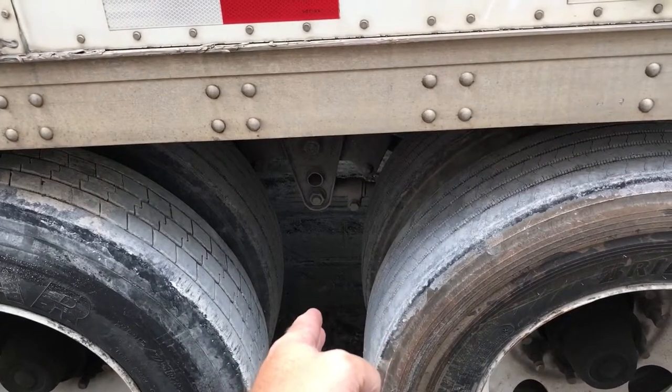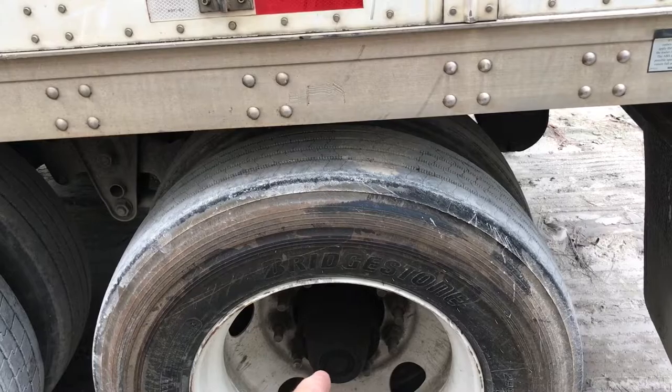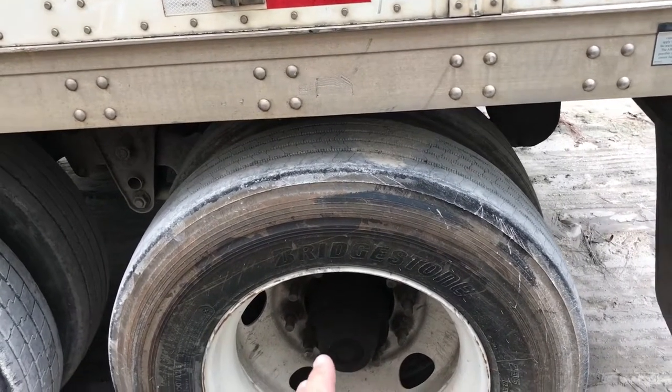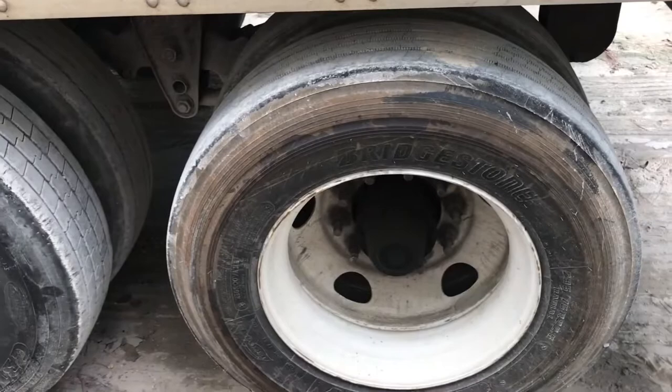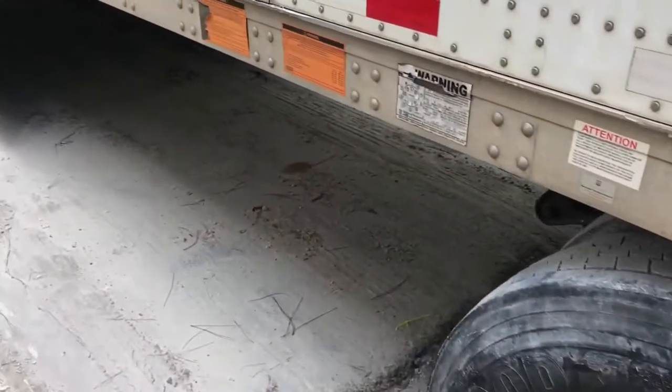Some states measure that 41 feet between the two tires and some measure it at the hub. I tend to like to run it at the hub, loads permitting. I run all my trailers in about the same place so they all handle the same and you know how you're going to turn anyway.